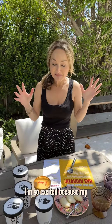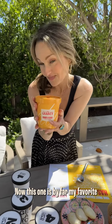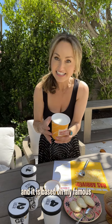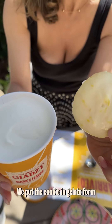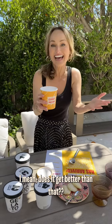I'm so excited because my Jadzi Gelato Festival box arrived today. Now this one is by far my favorite — the lemon dipote cookies. It is based on my famous lemon dipote actual cookie. We put the cookie in gelato form. It doesn't get better than that.